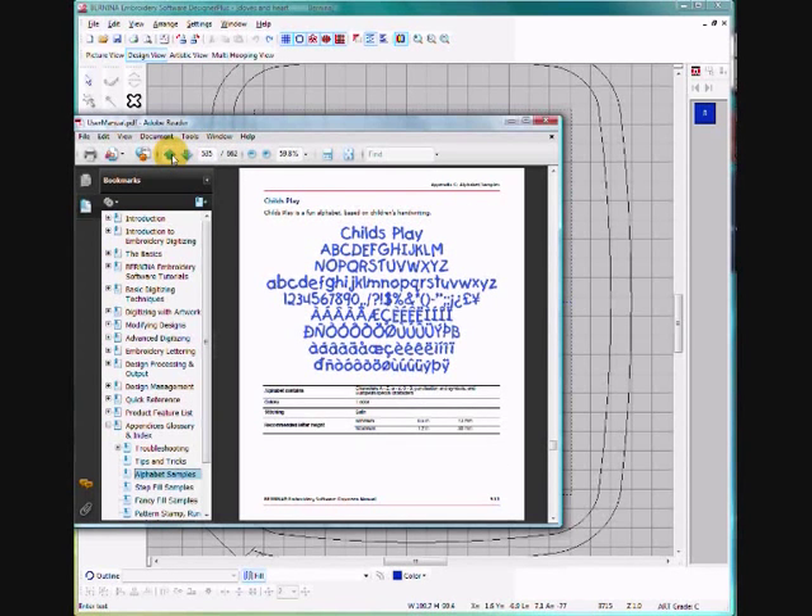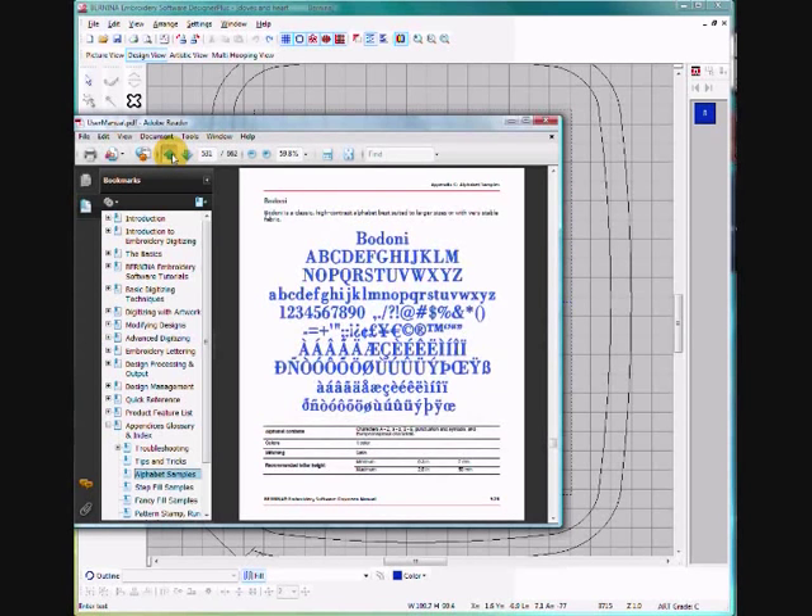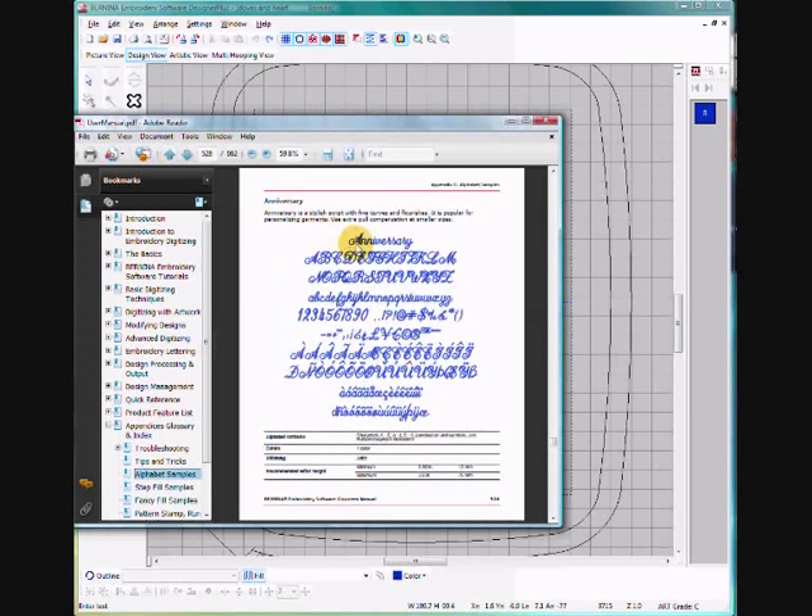I like Anniversary for this design, so I'm going to page back — they're in alphabetical order so here's Anniversary. You also get some notes on this page: Anniversary is a stylish script with fine curves and flourishes, popular for personalizing garments. Use extra pull compensation at smaller sizes. The recommended letter height is 13 millimeters to 75 millimeters, and if you stay within that range you will get a good stitch out.